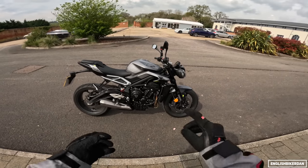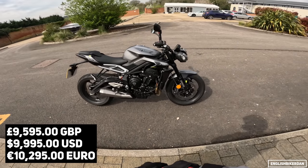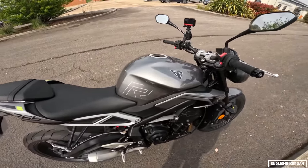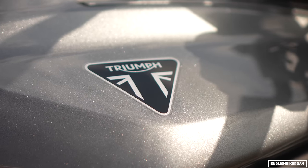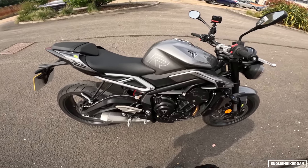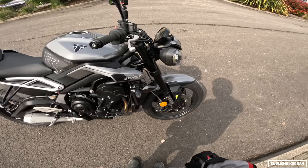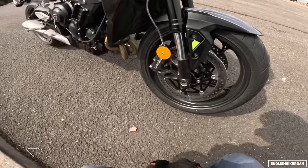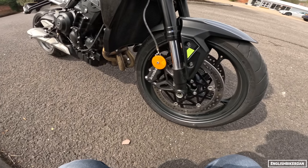This costs £9,595 and you have two colours. This silver might seem boring but the flake on it is absolutely gorgeous — possibly my favourite colour out of all the options, even the red and yellow. You've got these nice little fluorescent accents in a couple of places which I really like.